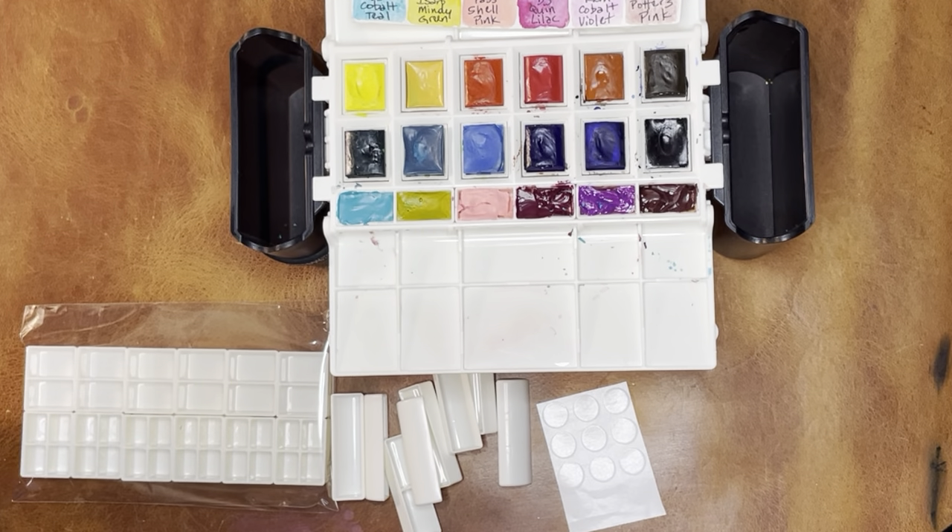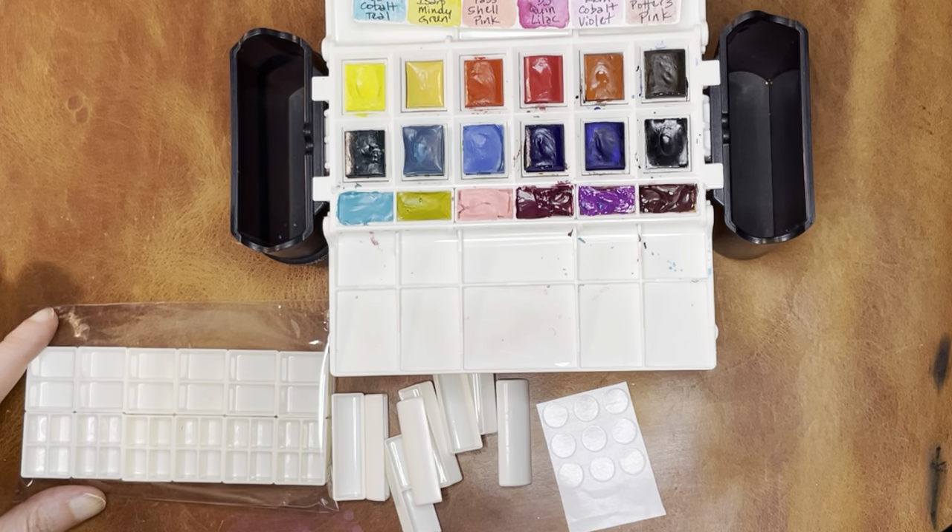Hello again everyone. Today I wanted to profile some new customized pans for the Portable Painter Palette.